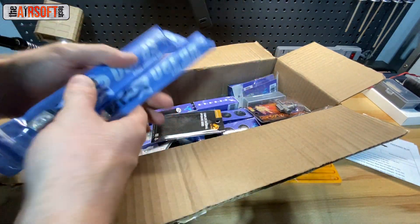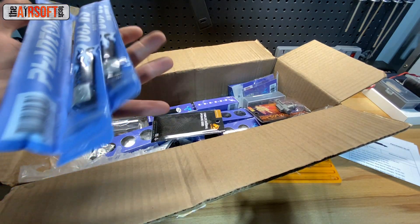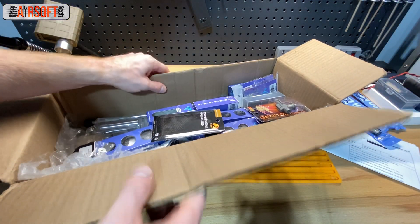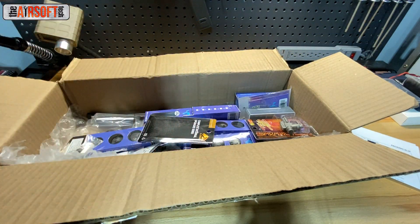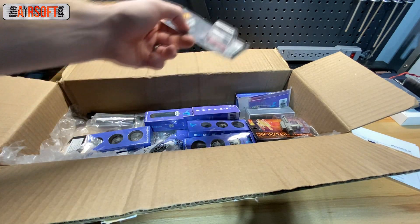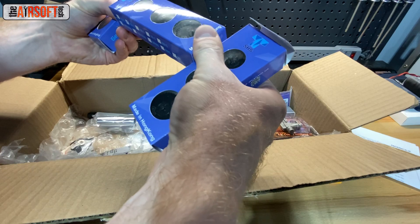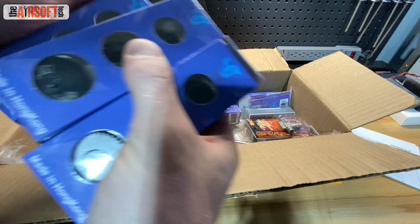I have three Guarder SP120 springs. I'm not making three identical builds here, but it's really easy to short-stroke SP120s and get the desired FPS, so three of those. Some sector delayer chips because I don't have any anymore. A bunch of SHS gears — I've got some 13:1s and a 16:1. I got two 13:1s and one 16:1.